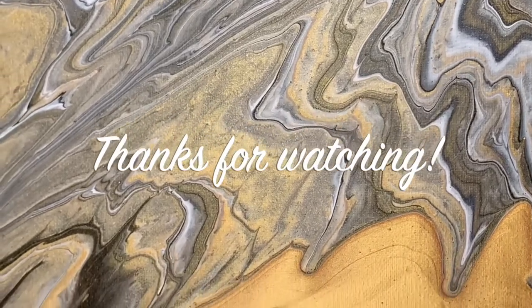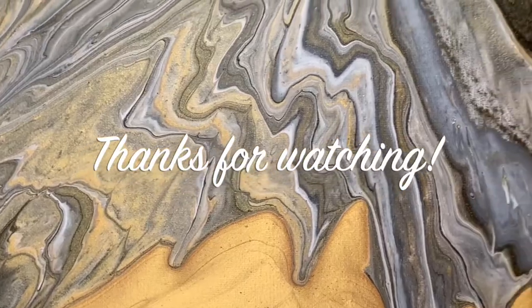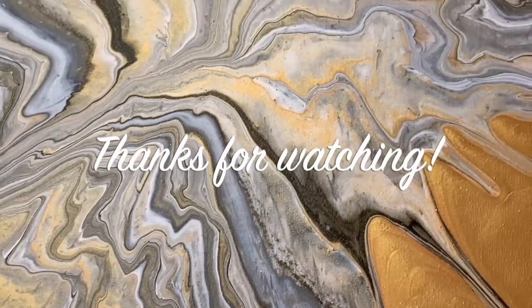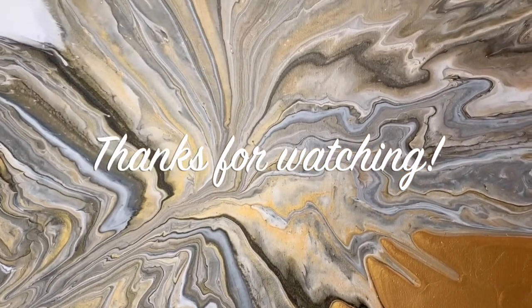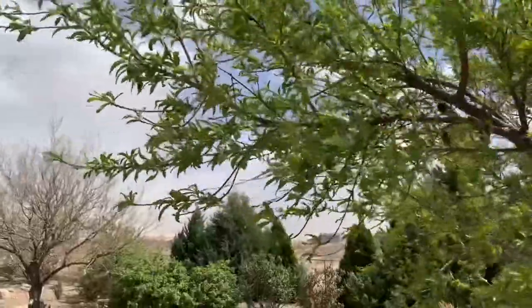Thank you so much for watching to the end. Like I mentioned before, I really truly appreciate you watching the videos. Also appreciate you giving me feedback. If you offer suggestions on how I can do better, I usually will take you up on it — unless there's something I can't physically do. Thank you so much, see you next time.